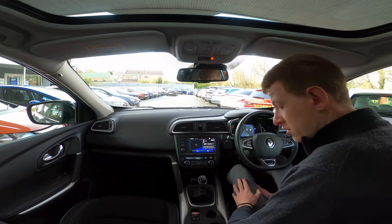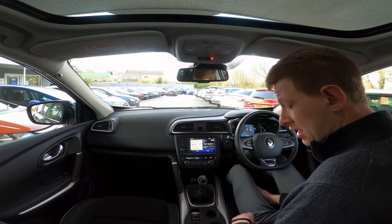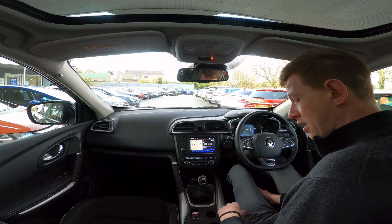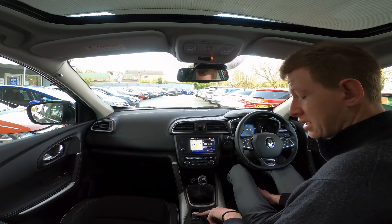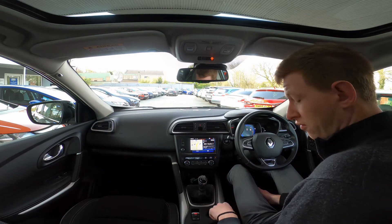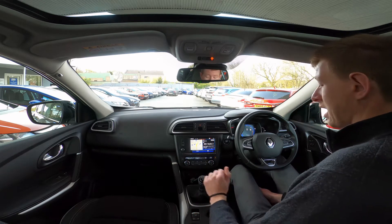Just before we get ourselves away, a quick note on the handbrake — this is an electronic handbrake. With your foot on the foot brake, if you push it down you'll see the red light indicating it's engaged. With your foot down on the foot brake, push down on the button and we've released the handbrake.